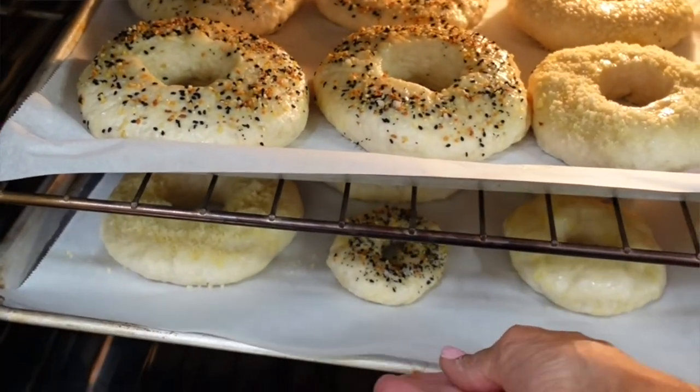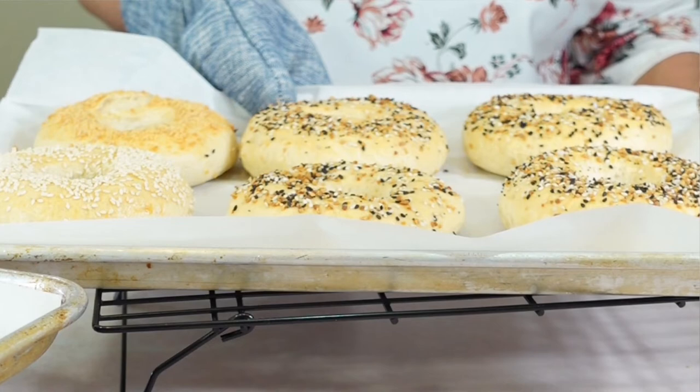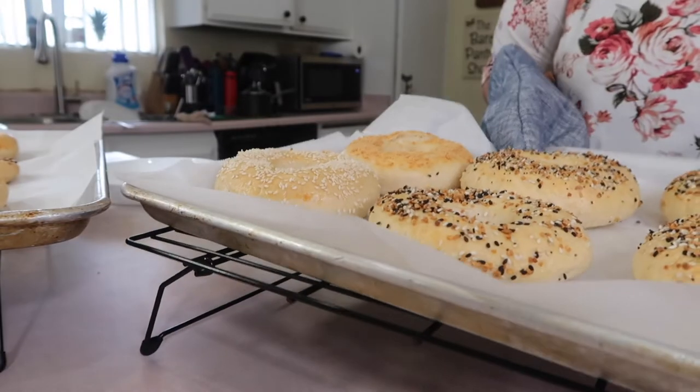Bake at 400°F for 30 minutes and then this is how it looks. Dive in!